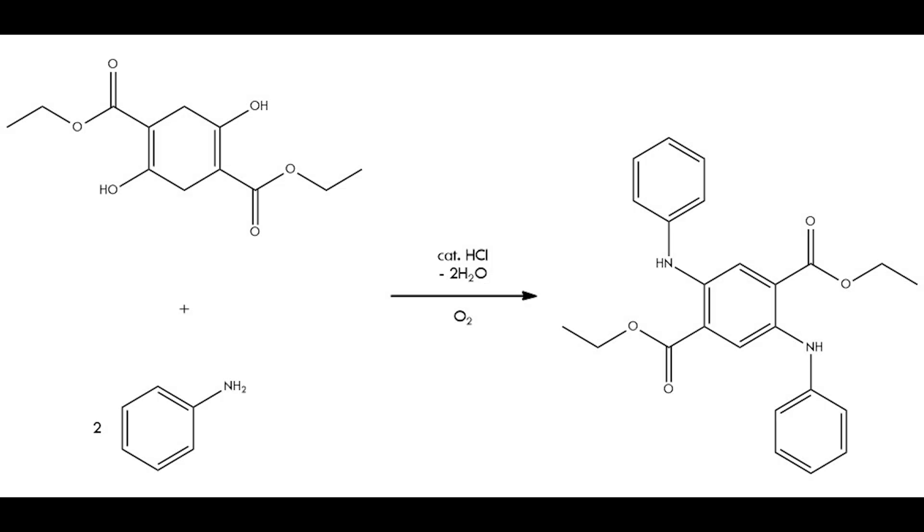Welcome back. In this video, I'll be synthesizing diethyl-2,5-dianilino-terephthalate from DES, or diethyl succinate, and aniline, using a small amount of hydrochloric acid as a catalyst and toluene as a solvent.